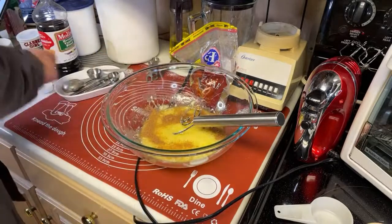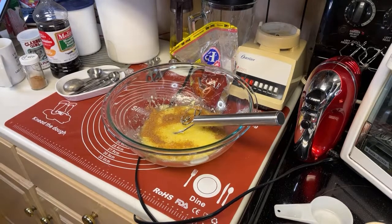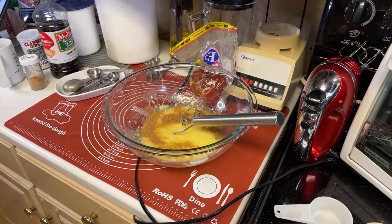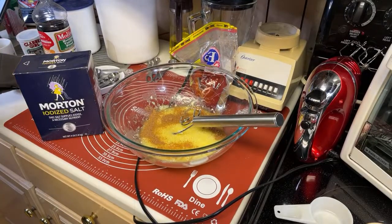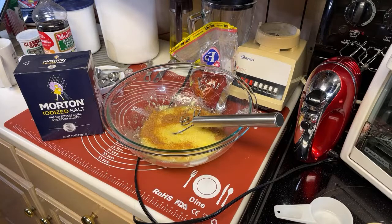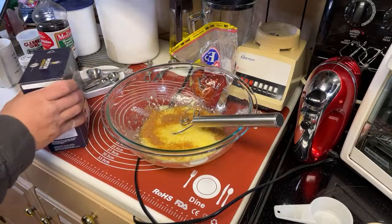That seems like an alarming amount of nutmeg. Alright, salt. This morning I kept saying to myself, don't forget to get the salt out — you know what I didn't do? I never got the salt out. Alright, salt's out. Three quarter teaspoon — that seems like a lot of salt. I'm backing that off. We're gonna do a half teaspoon — three quarters of a teaspoon of salt, you're out of your mind. We're gonna do a heaping half.